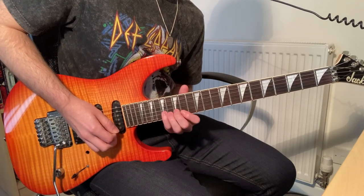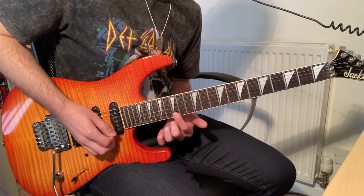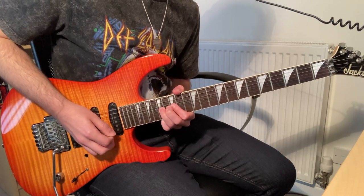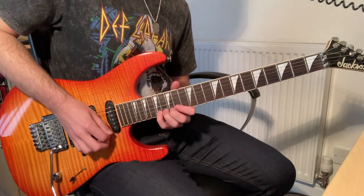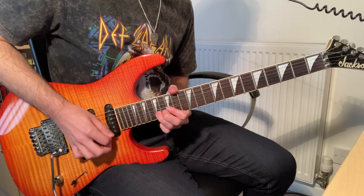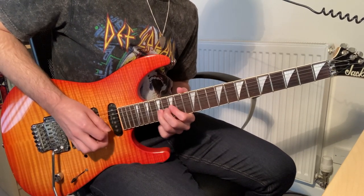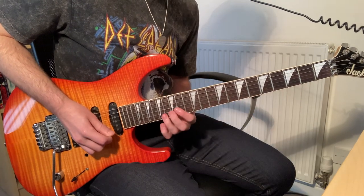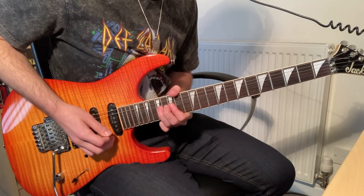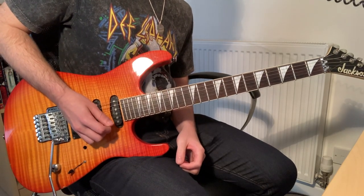When I get to that 15th fret of the high E again, that's when I move my whole hand position up so I can hit that 17th of the high E in a comfortable bend. Then you have a one and a half bend on that 17th of the B.